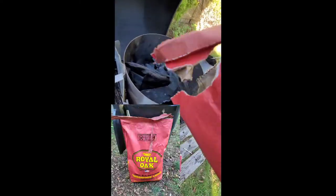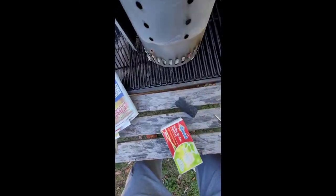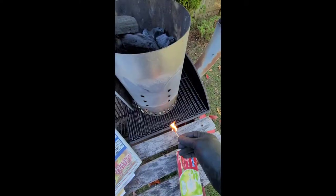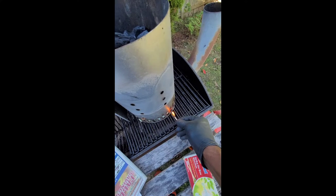What up, peeps? We're starting with the Weber Chimney Fire Starter, and then we're going to start using the Red Oak, Royal Oak Natural Organic Briskets. This is the way you start that fire. You're going to pack it with the paper. As you saw in the beginning, I light it from the bottom.